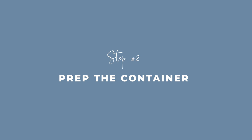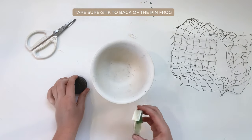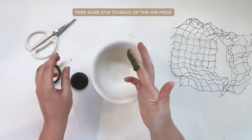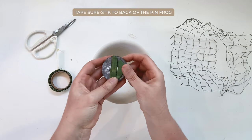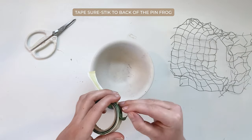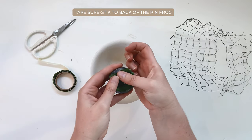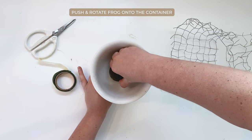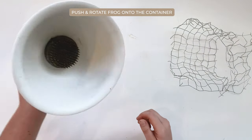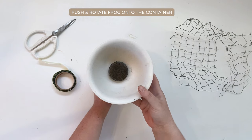When it comes to prepping your container, the first tip is make sure your container is dry — that way the putty will actually adhere super quickly. You're going to take that little bit of SureStick and apply it to the back of the pin frog. I like to use a lot of SureStick to make sure it actually adheres to the container. What you want to do is put the SureStick on the back of the frog, then push it down onto the container and rotate it while pushing down in a clockwise — possibly even counterclockwise — direction. You'll feel it really sticking and adhering to the bottom. It's magic because then it's stuck, which is so good, and you won't have to worry about it moving around.